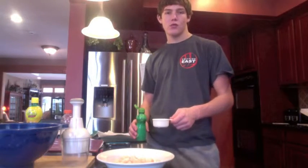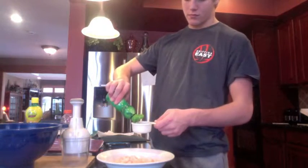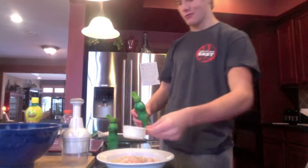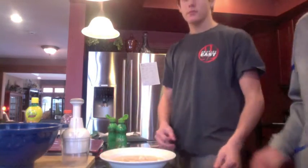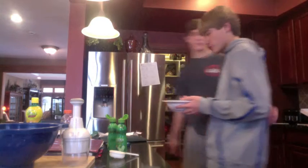Add three quarters of lemon juice and lime juice. Put in the refrigerator for 30 minutes.